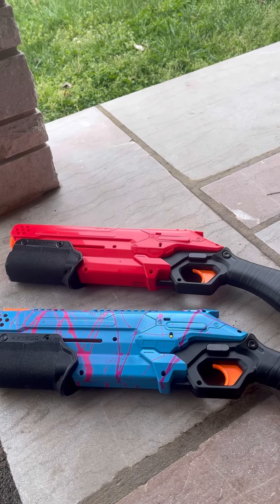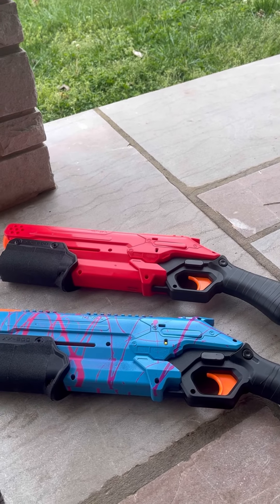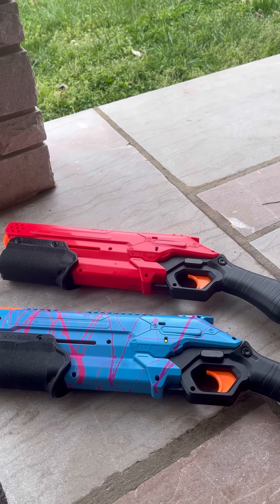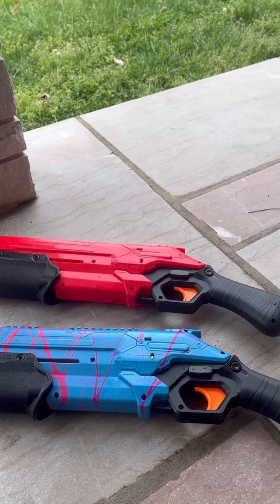And that's it — a quick look at my two Nerf Rival Takedowns. The red one is clearly more accurate and easier to prime, so that's definitely the one I'm taking. Don't forget to like, share, and subscribe.